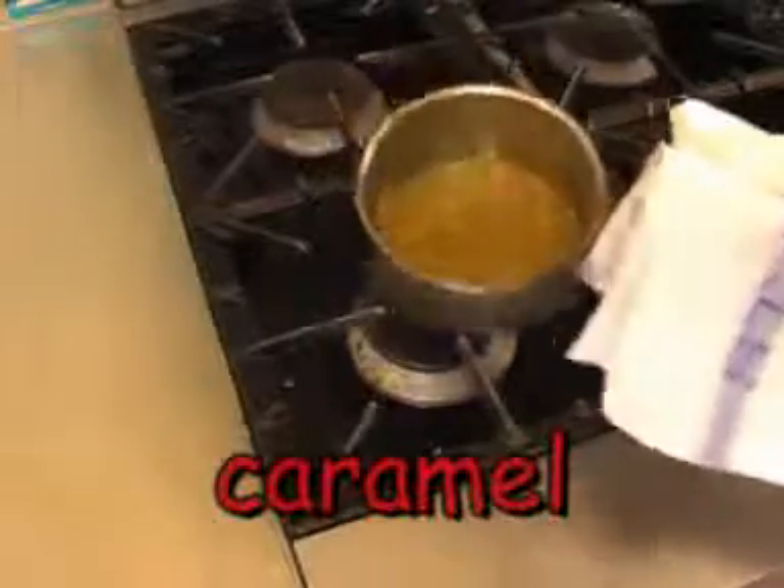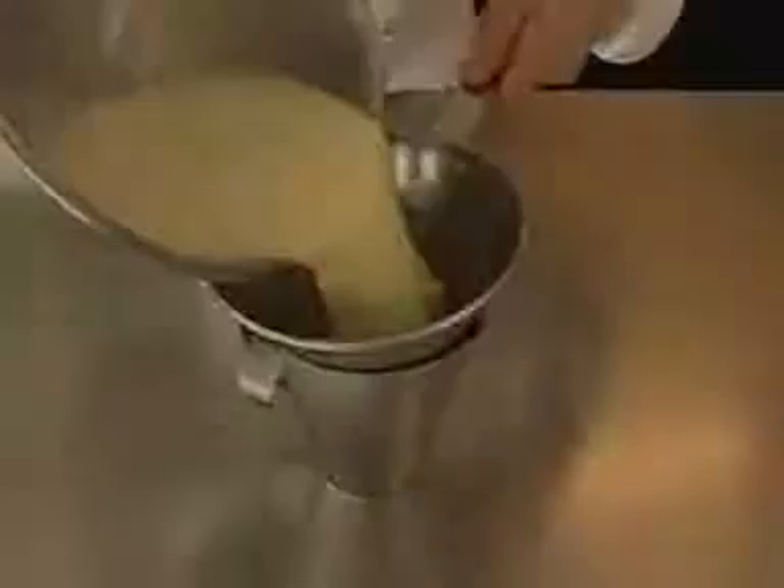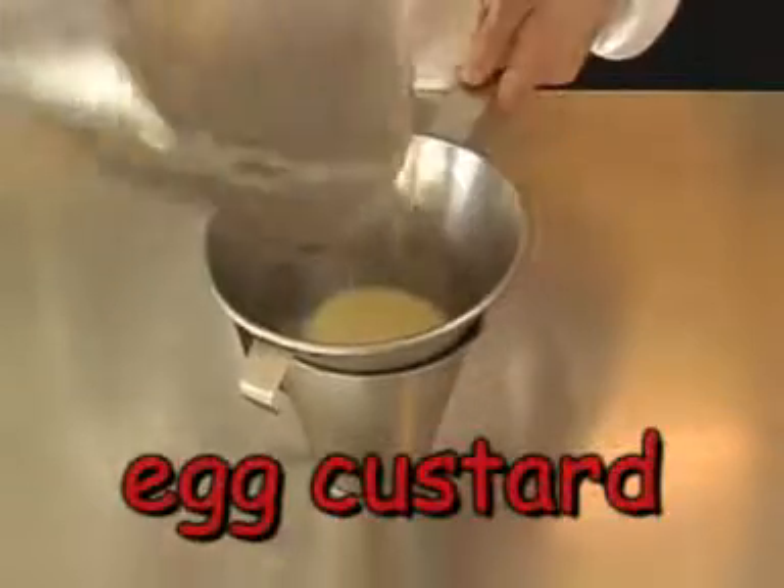This cold dessert has two parts: a caramel made from boiled sugar and water, and an egg custard made with eggs, milk, sugar and vanilla.